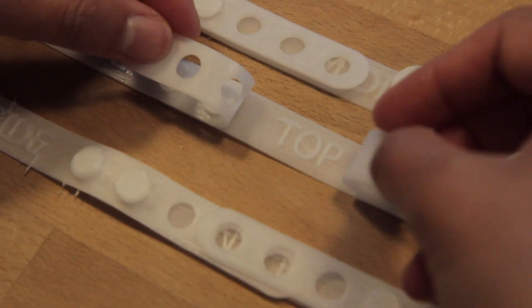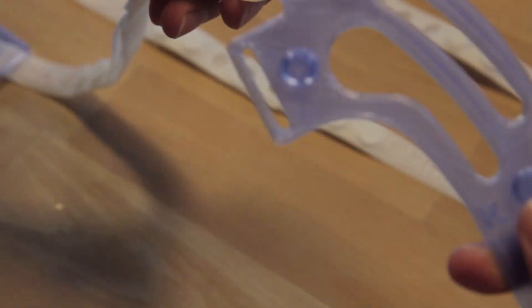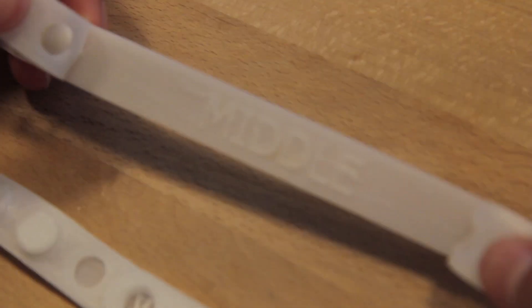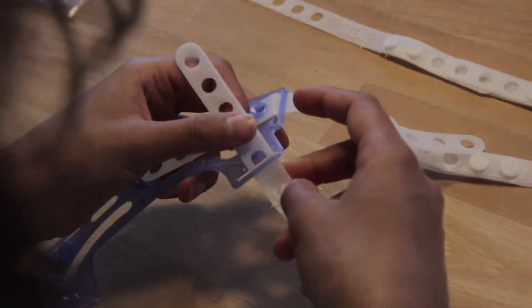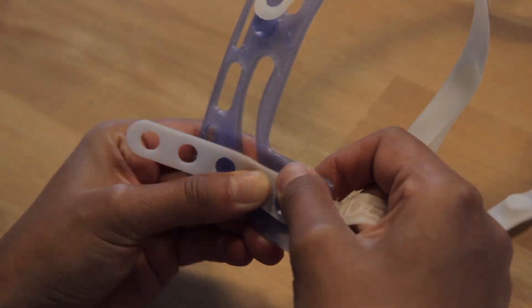Connect the top strap to the upper part of the head mount and do the same on the other head mount as well. Repeat this procedure with the middle strap on both sides and also with the neck straps at the bottom of the head mount.